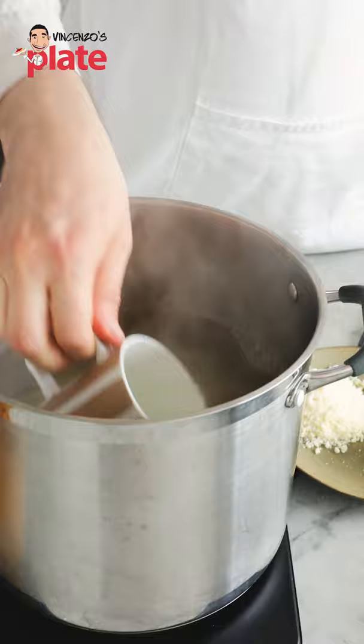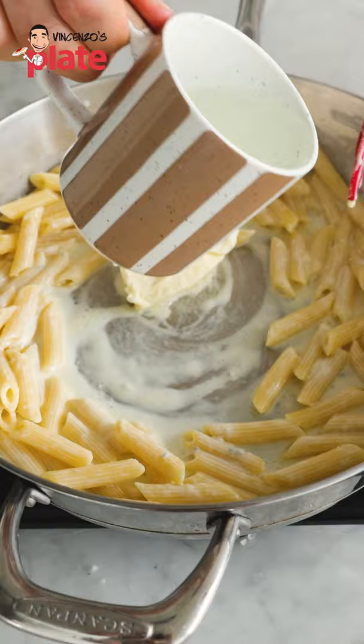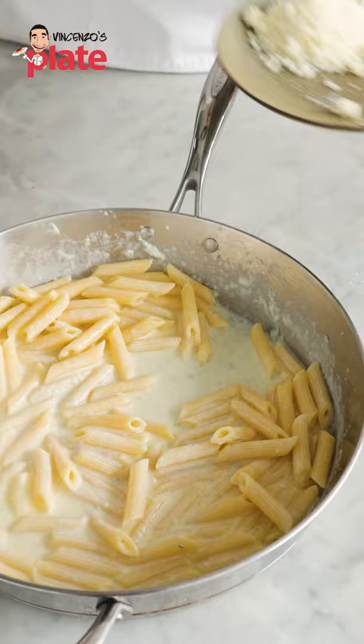Now let's take the pasta out. All right, so let's put the pasta in. Mascarpone cheese in there. A little bit of pasta water. I'm going to add the pecorino everywhere.